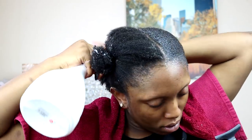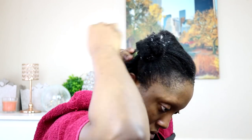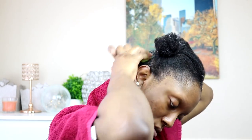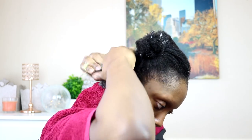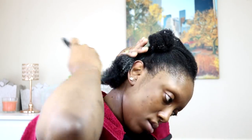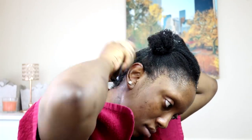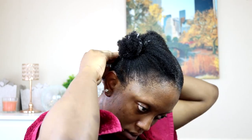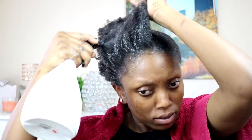Now I'm gonna go ahead and start with the Gorilla Snot gel. As you guys can see I sprayed a little bit of water on my hair and I'm gonna start applying it. I'm gonna repeat the same steps — apply it, comb my hair through, brush it through, and then secure it. I'm gonna go ahead and repeat the same thing in front.